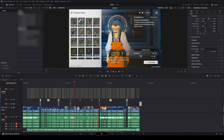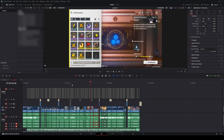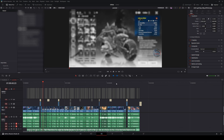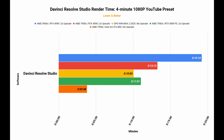For DaVinci Resolve Studio, I was able to scrub around in the timeline with ease in both 1080p and 4K timelines. There were some delays, but nothing annoying and it should allow you to do occasional edits. As for rendering a 4K 4-minute video in AV1 format, an RTX 4090 took around 15 minutes with 2x upscaling enabled, while the B50 took around 18 minutes without any upscaling. With upscaling turned on, expect a 4-minute video to take over 1 hour of rendering time.